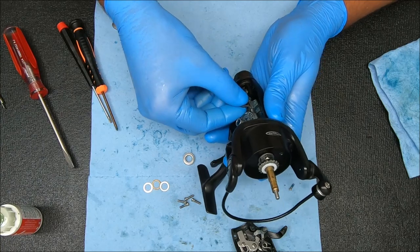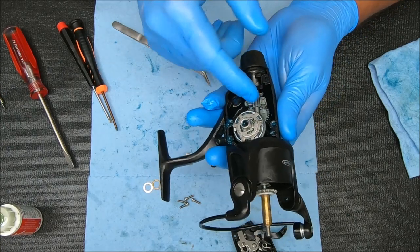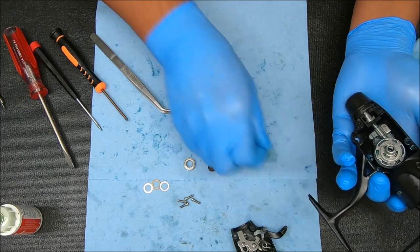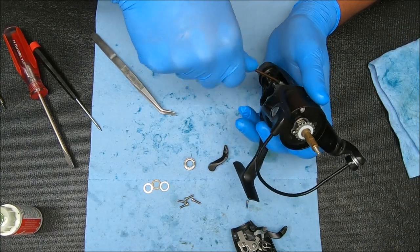Just kind of shoot it on there like that and then rotate it down. Press down, secure with the screw, and we're pretty much in business — there's not much left to do here.